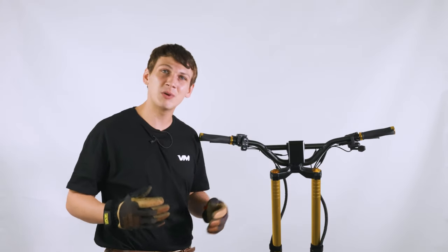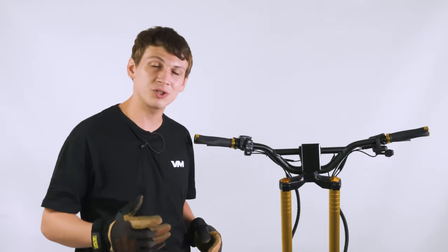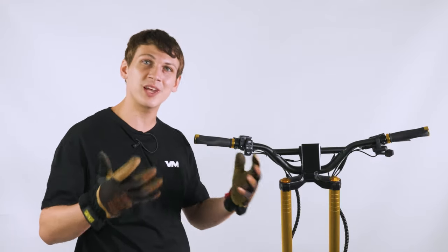Welcome to Voro Motors. Today we're going to be walking through the TFT display on the Wolfking GT. Stay tuned to learn a lot of tips and tricks for your new display.